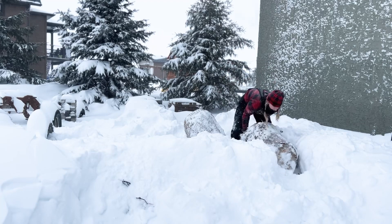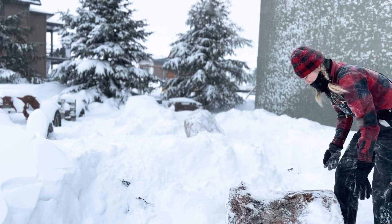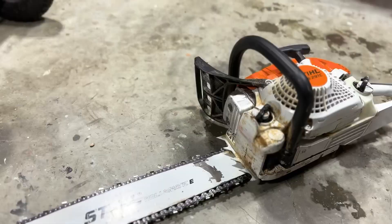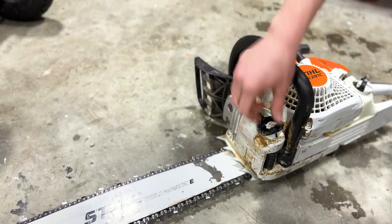I moved it out of the snow bank and set it up to work on. Back to my shop to get the chainsaw ready — I added bar oil and topped up the fuel before bringing it outside. This chainsaw is the Stihl 291cbe with a 20 inch bar, which I like to use for cutting across full widths of logs or blocking out larger carvings.